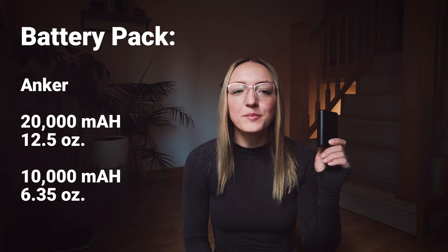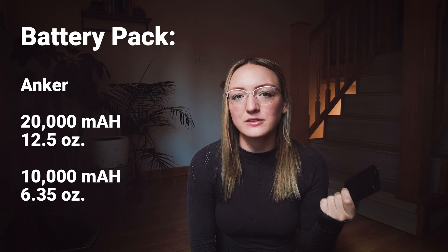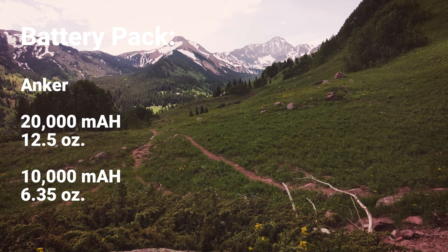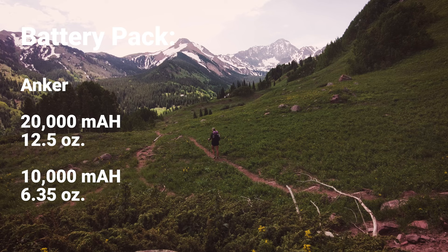First up is arguably the most important piece of my electronic setup — the battery pack, which is the power that makes everything else run. I actually have two different versions: a 10,000 mAh Anker battery pack and a 20,000 mAh. I've carried the 20,000 mAh on most of my backpacking trips up until this summer when I wanted to cut a little bit of weight for some shorter trips, but if it's a trip longer than two days, I typically still bring the 20,000 mAh.